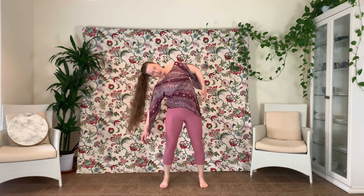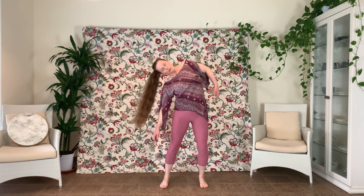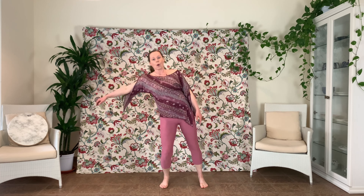Keep your navel working — that's your center. You have your center of gravity right about here at this point.